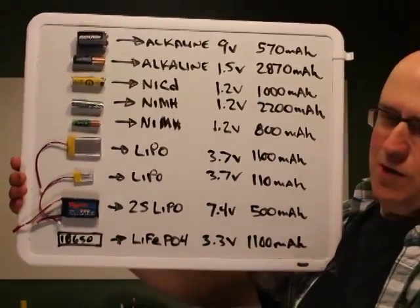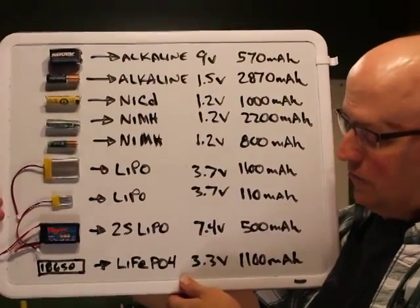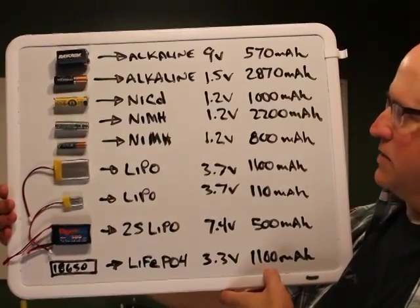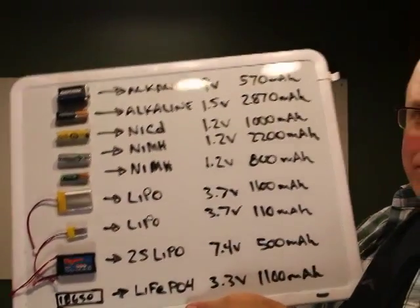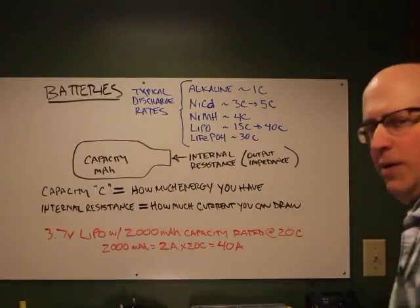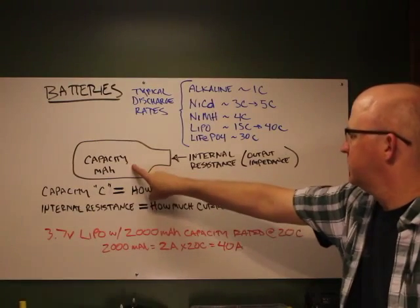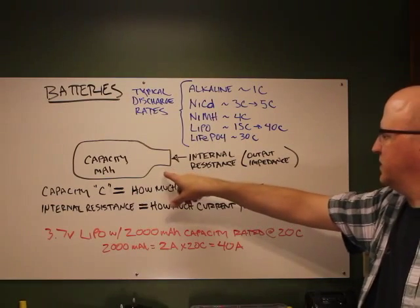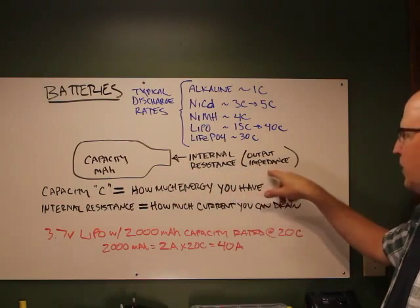The A123 lithium iron phosphate cells are rated at 3.3 volts per cell with about 1,100 milliamp-hours capacity — similar to a NiCad. In battery terminology, capacity is milliamp-hours. The other factor that dictates how a battery performs is internal resistance, also called output impedance.